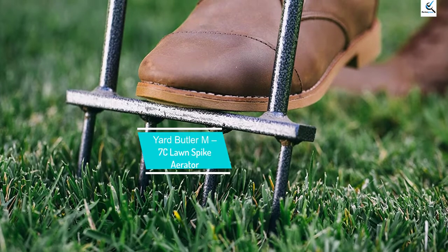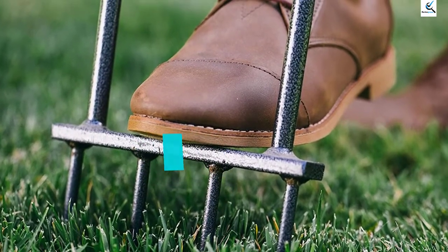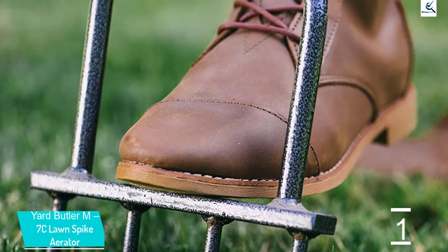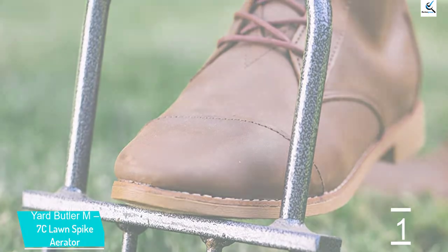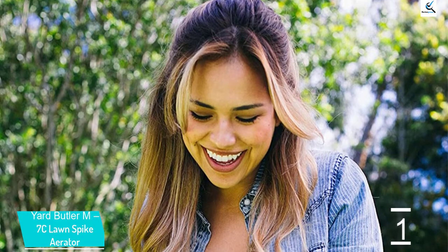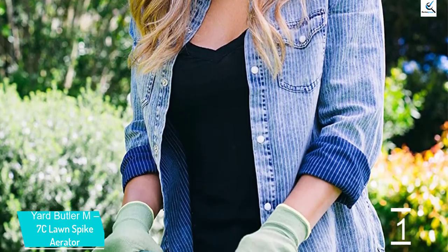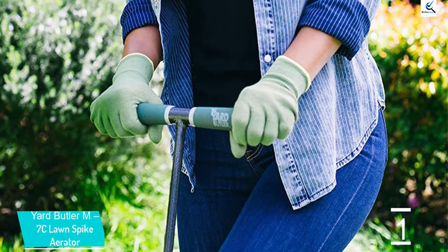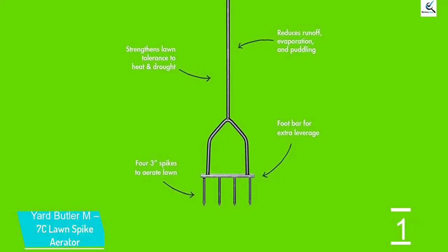And finally at number 1, the Yard Butler M7C Lawn Spike Aerator. Simply use this Yard Butler Spike Aerator which has sharp spikes that easily slip into the ground to loosen the soil. The lawn receives the necessary hydration, air and nutrients through this aeration to stimulate the regrowth of the grass roots. The 4 three-inch spikes are a heavy-duty fork that will penetrate and loosen compacted soil. It works in various conditions such as rocky lawns, highly compacted ground and sticky soil.